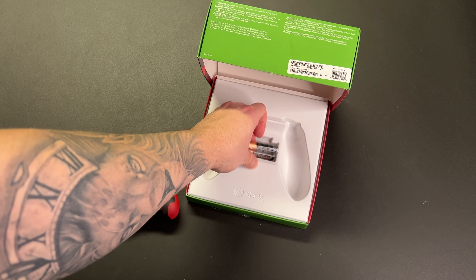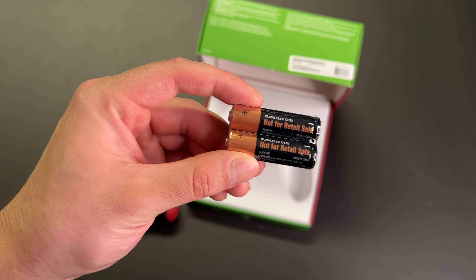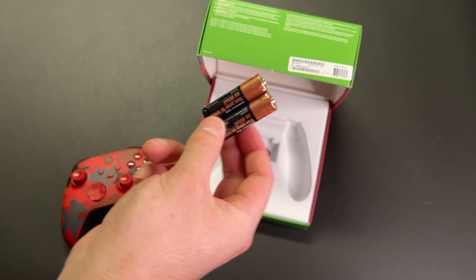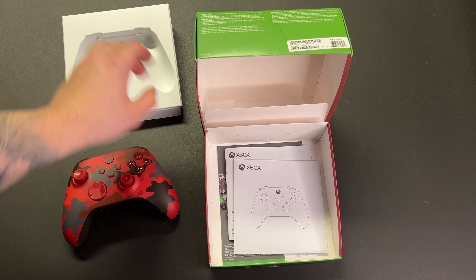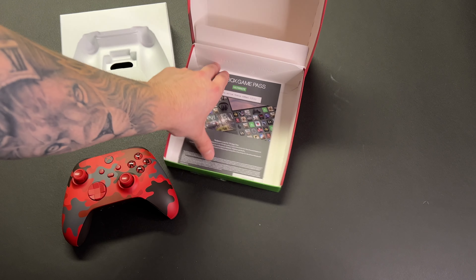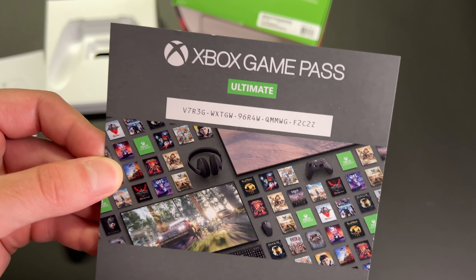Something I didn't even realize is that it comes with two AA batteries already, so you don't need to go to the store and buy any because they're included in the box. I had some Costco Kirkland batteries ready just in case, but it's nice that Xbox included those. Other than that there's not really anything else except for your paperwork, which tells you how to pair it with your console. The only other thing in the box is an Xbox Game Pass Ultimate code — first come first serve, so if you guys want to use that, go ahead. There's the code right there. Enjoy.